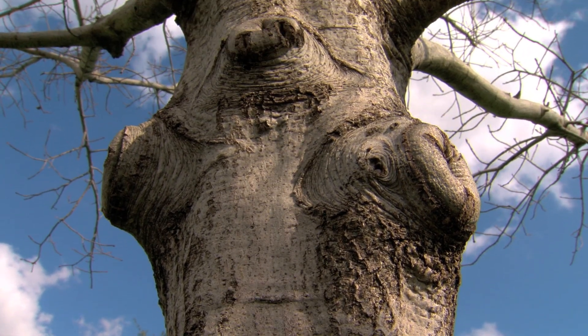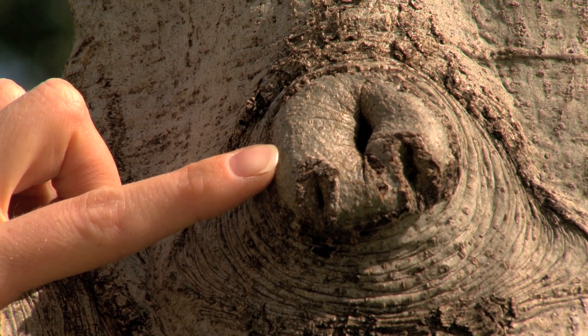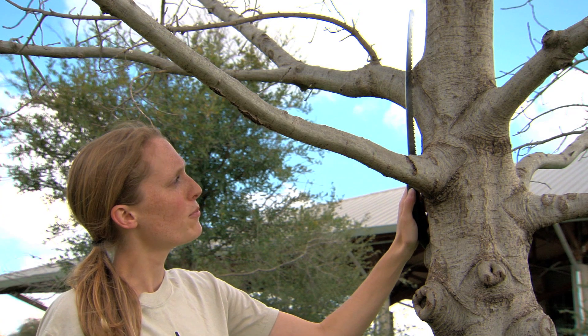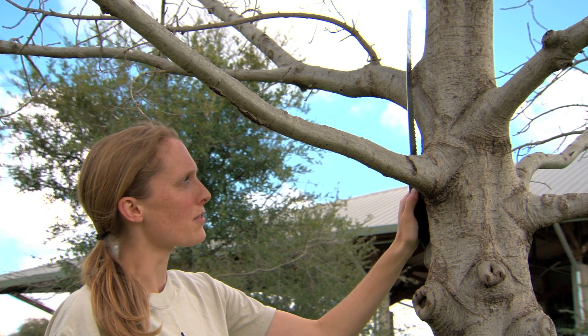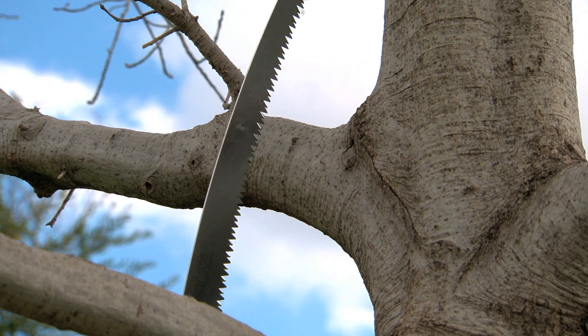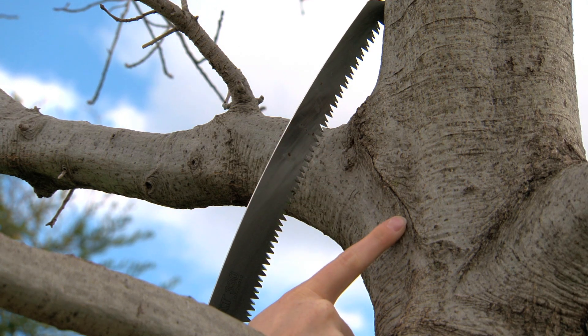To ensure that your tree is able to heal over from a pruning cut — such as this one's doing — you want to be sure that you're making your cut at the right place. Avoid making pruning cuts flush with the trunk of the tree, as this can damage sensitive trunk tissue. Instead, angle your cuts outward from the trunk to avoid cutting into the branch bark ridge.